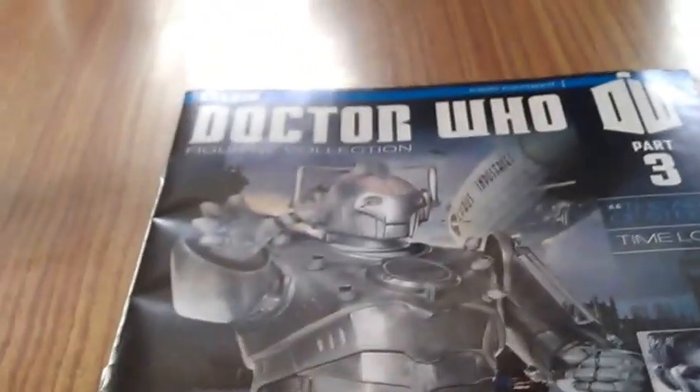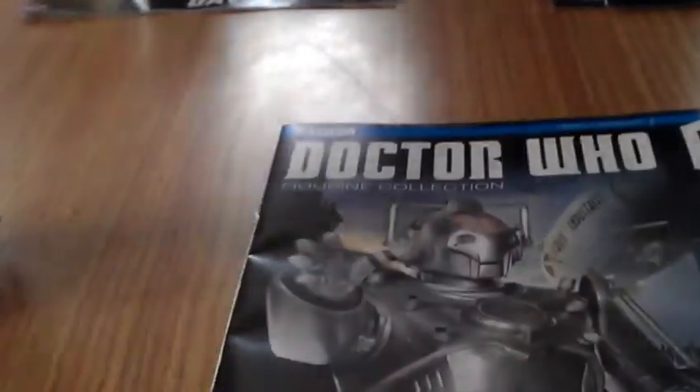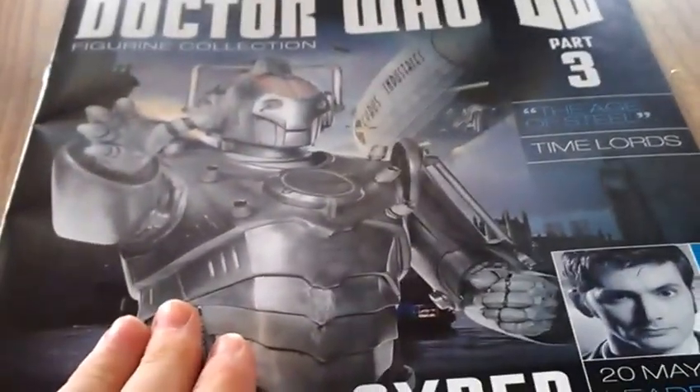Hello YouTube and welcome back. This is part 3 of the Doctor Who figurine collection, and this part is the Cyber Controller, The Age of Steel. It's another 10th Doctor story as we all know.